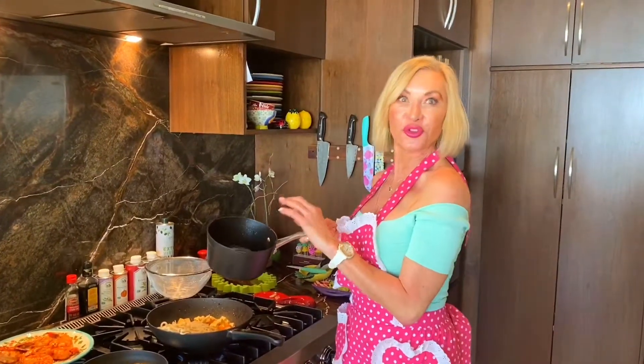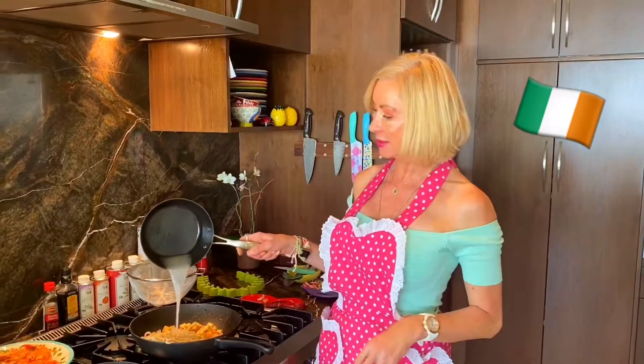I always add some of the noodle water — it will thicken your sauce, and it's actually a real secret, also in Italia. Do not over mix your eggs; it's supposed to look a little messy, not perfect.